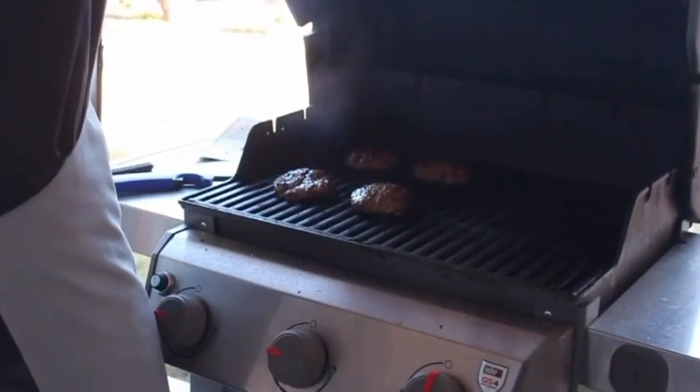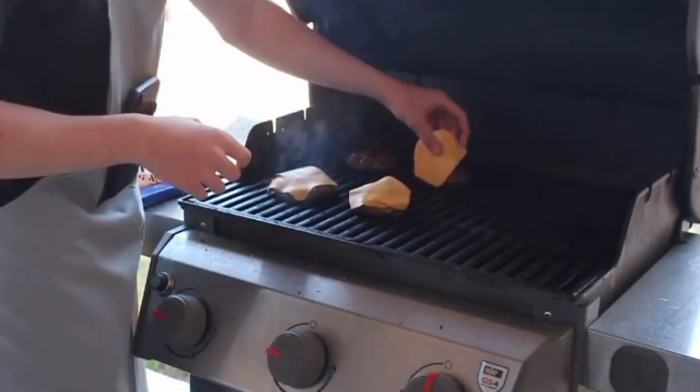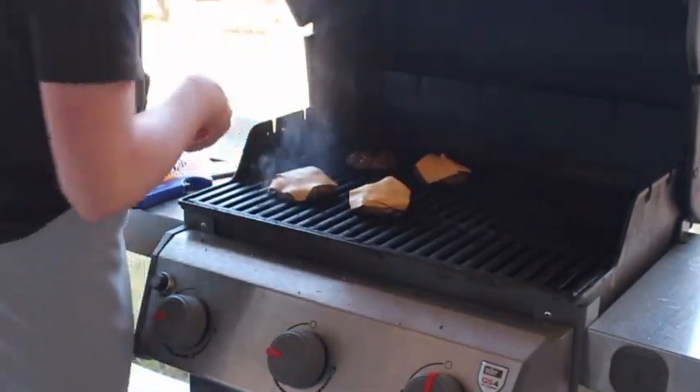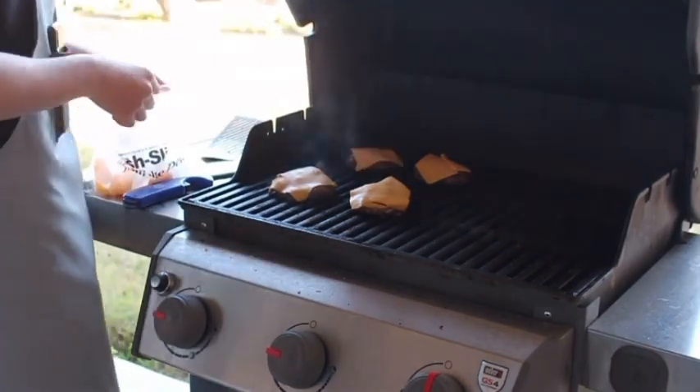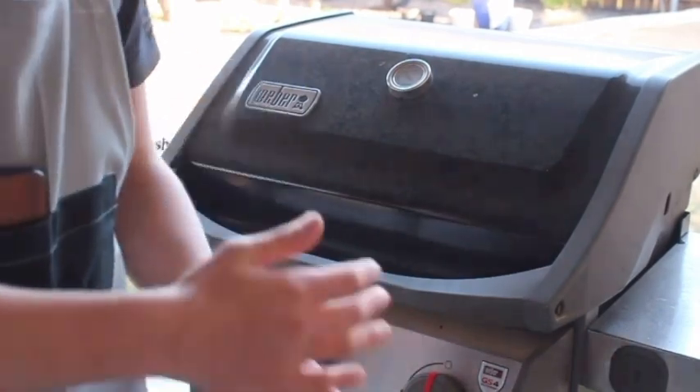It's about that time to put the cheese on. Number one, cheese. Number two. Number three — that's a weird piece of cheese. And number four. Now we're going to let this sit to the last minute and then we're going to take them off and take them inside.